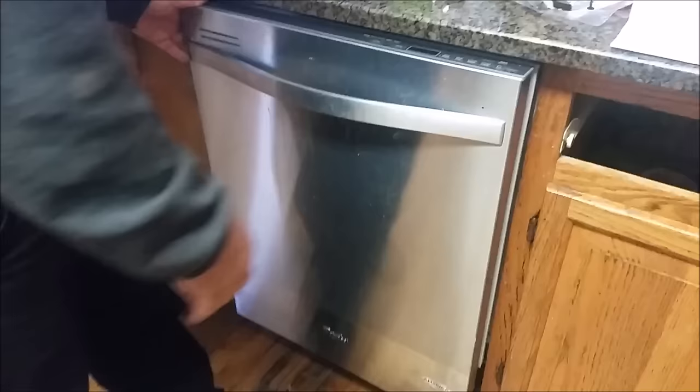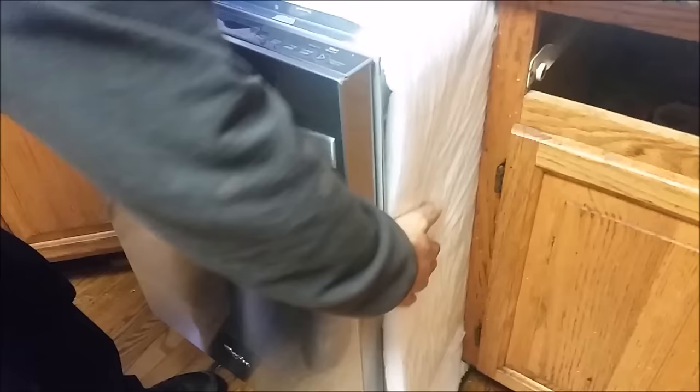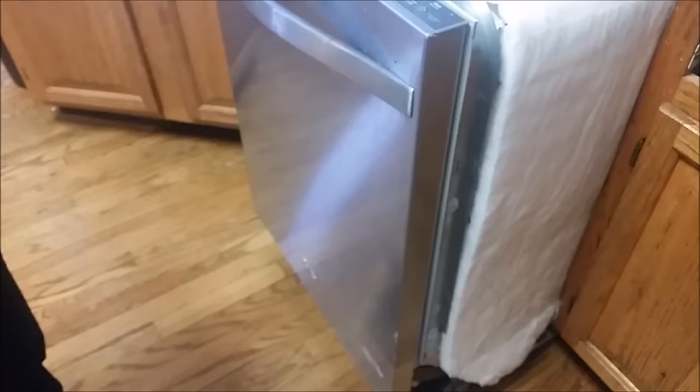I want to show you how I am doing it — I am attaching this dishwasher to the cabinet. The first thing you need to do is to remove the dishwasher from the cabinet, and don't forget this cover — the white insulation cover — because you want it to be covered all over.